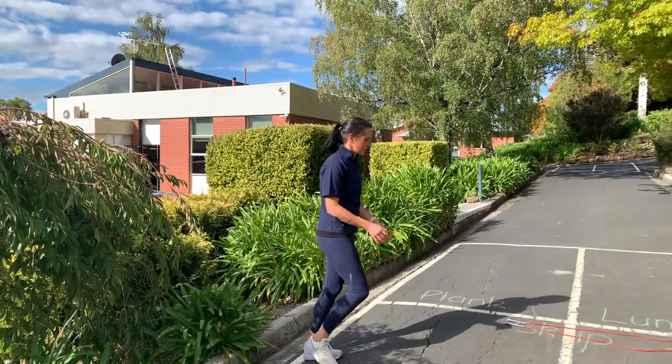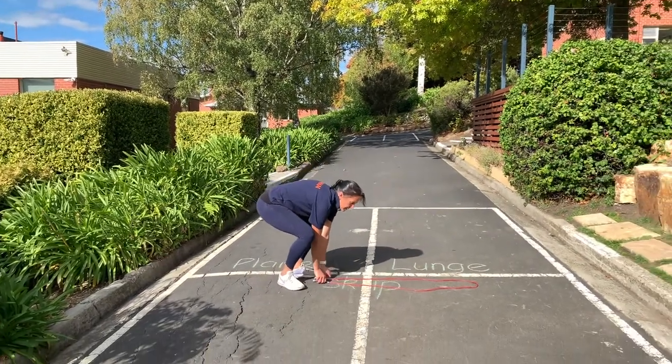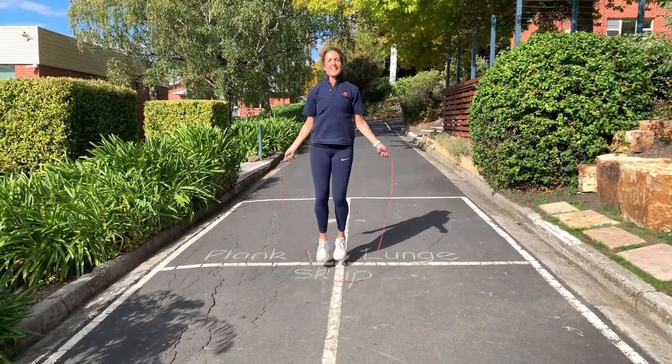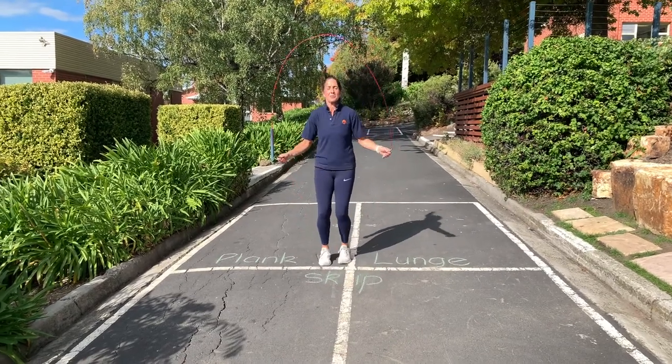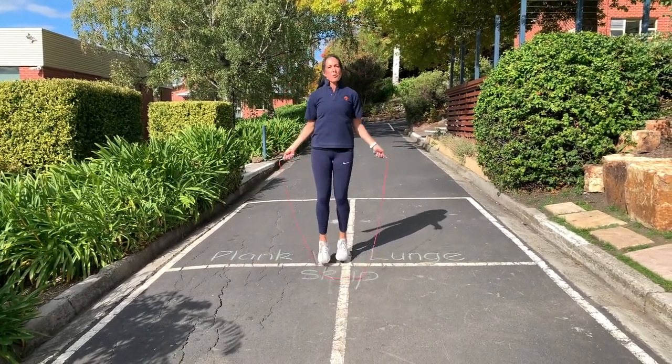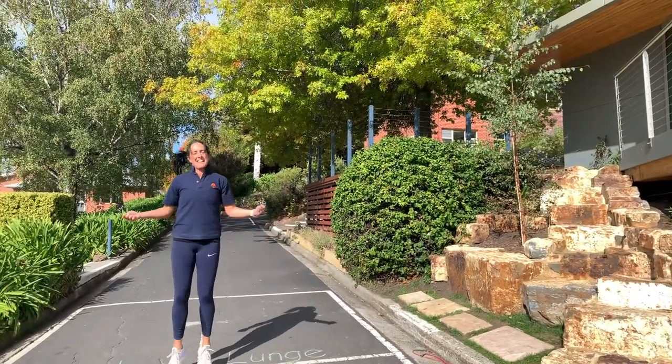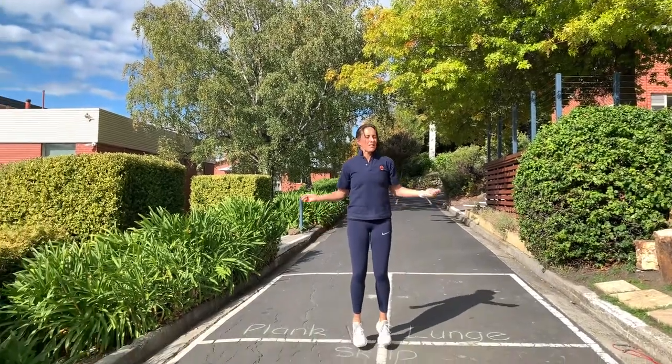Now we'll move straight into skipping. I've got my rope today, but if you don't have a rope it doesn't matter — you can just hold your hands out as if you're holding on to a skipping rope and it'll do the same thing. Skipping for one whole minute without the rope will look a little bit like this. You wouldn't even know the difference.